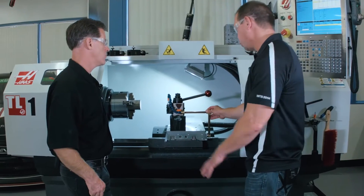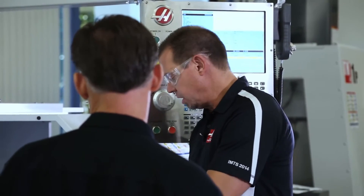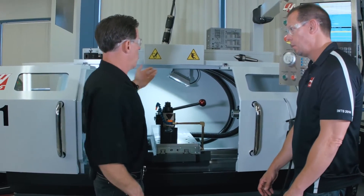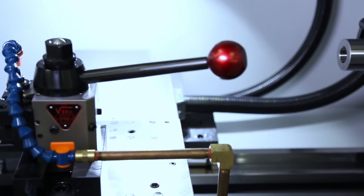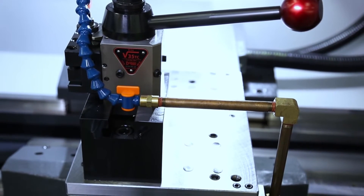And the other thing is your coolant delivery. What I'm not seeing that I'm used to seeing on the old TLs is that hose that's draped in here. Yeah, that was a major focus for us. So we ran the coolant lines internally — they run right into the cross slide so they move with the tool. And of course, the plumbing is all reconfigurable depending on how your tooling is set up.